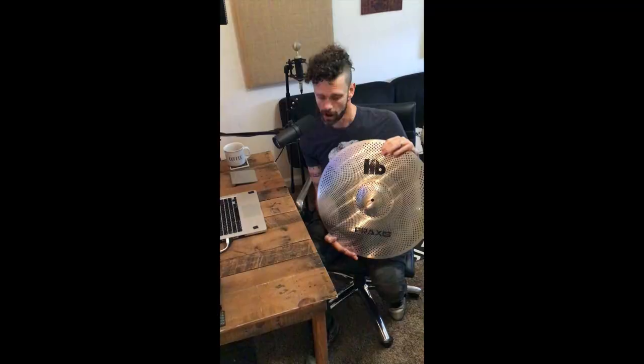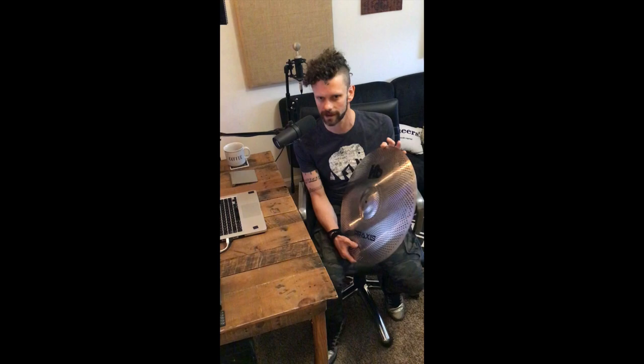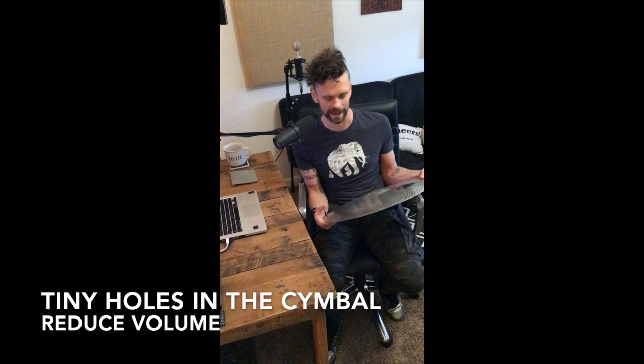So what is a practice cymbal? Practice cymbals are symbols that are lower volume — not necessarily better sounding than your standard cymbal, but they are lower volume. They started with Zildjian making their Gen 16 cymbal. Those cymbals were a response to electronic cymbals — they made a cymbal that was lower volume and then had a sensor underneath, like a microphone almost, that would pick up any of the vibrations, run it through a processor, and give you a different sample that you could choose from.